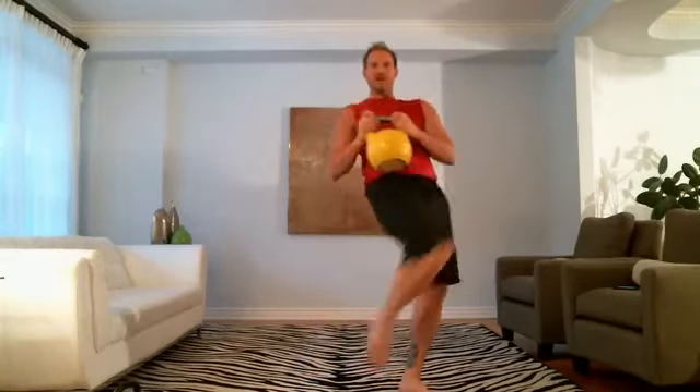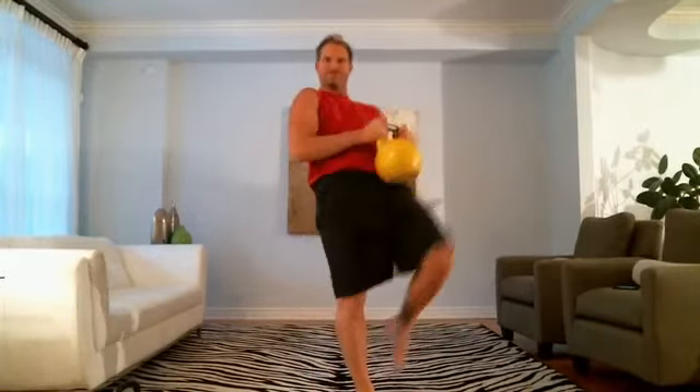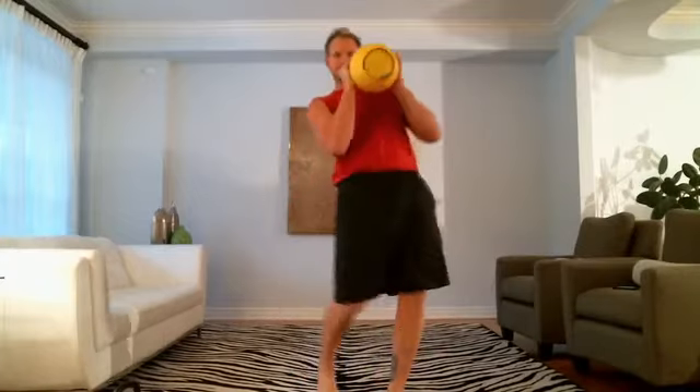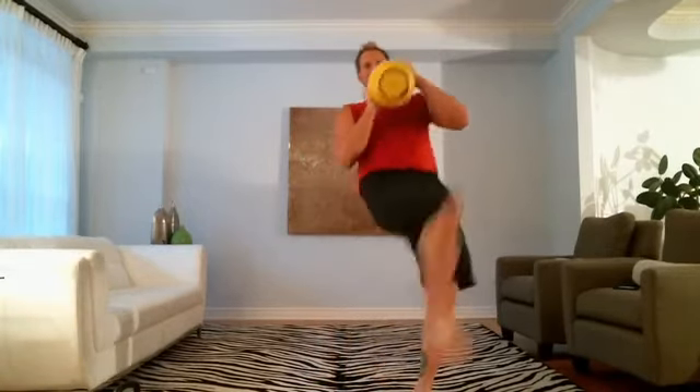Come on, pick those feet up! You look like you're wearing cement shoes. Come on, Day 20 — show them what you've got. You can move better than that.